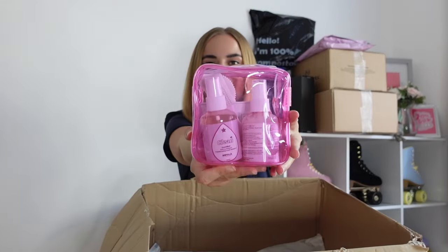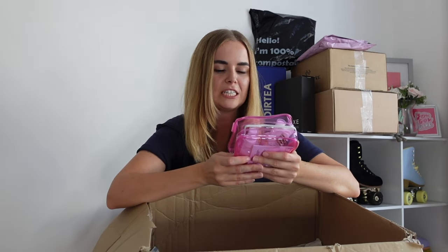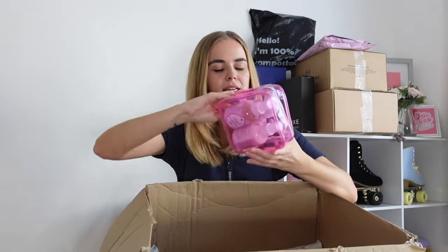Next up we have got a little pack of cleaning items. This includes the leather cleaning care and restore conditioning stain remover. I need to try this out as I have got some stains on some of my skates. And then on the other side we have got the water stain protection spray to protect from future stains, and a double-sided scrubby brush to get the stains out.